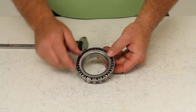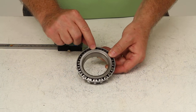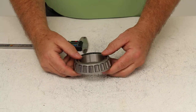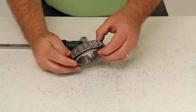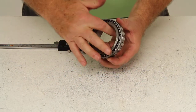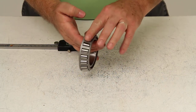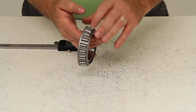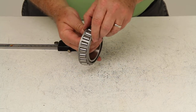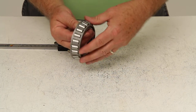This one right here, if you look on the inner ring, it'll be stamped part number 387A. Now this roller bearing will consist of three parts: the inner ring or cone, which is this part right here, the tapered rollers, and the roller retainer or cage, which holds the rollers in place.